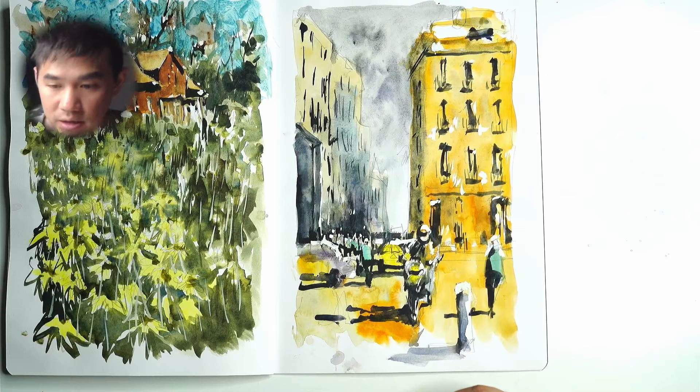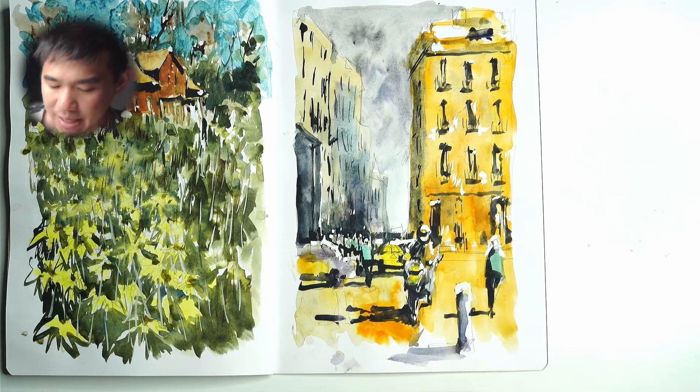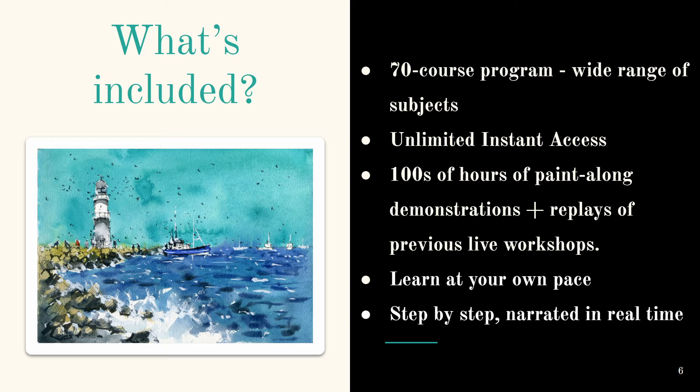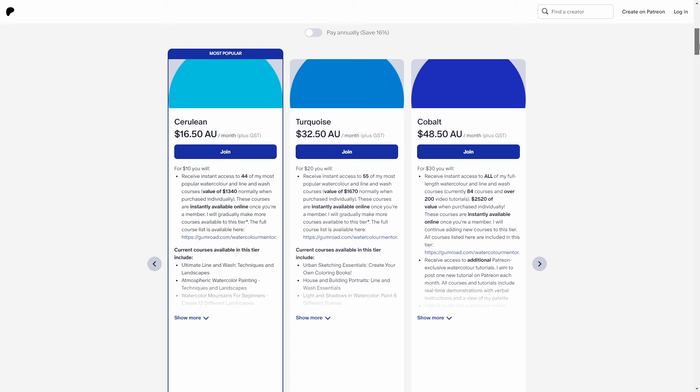If you have any questions let me know in the comments and I'll get back to you. If you enjoyed this video, click the like button, share it with a friend — that really helps me get the video out to more people. If you want to see more tutorials and workshops, make sure you subscribe. Check out my 70-course watercolor essentials program in the video description, and I also have a Patreon with up to 84 exclusive premium courses — you can sign up and cancel at any time.